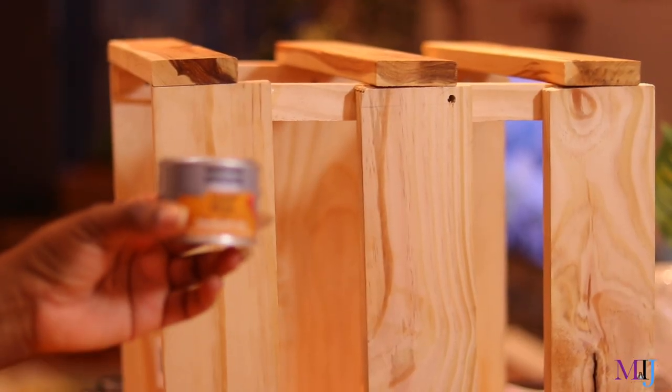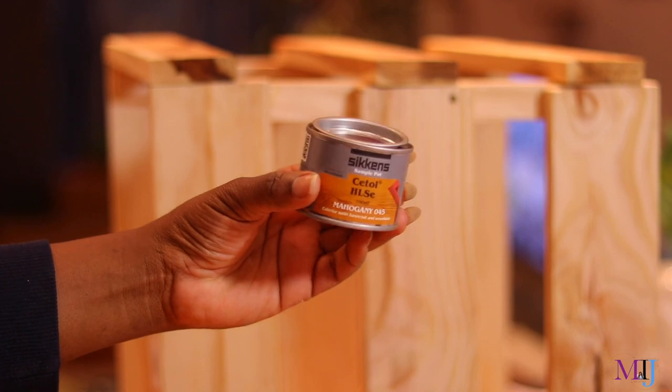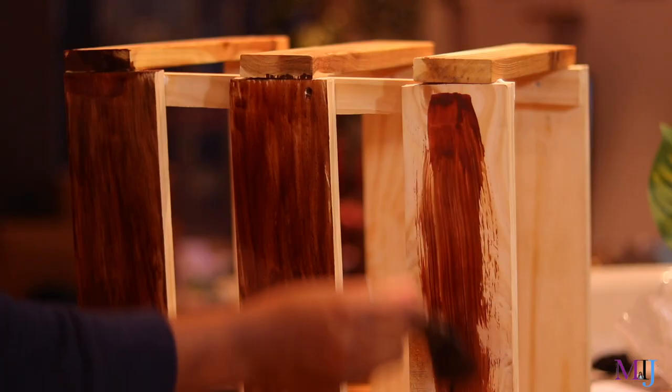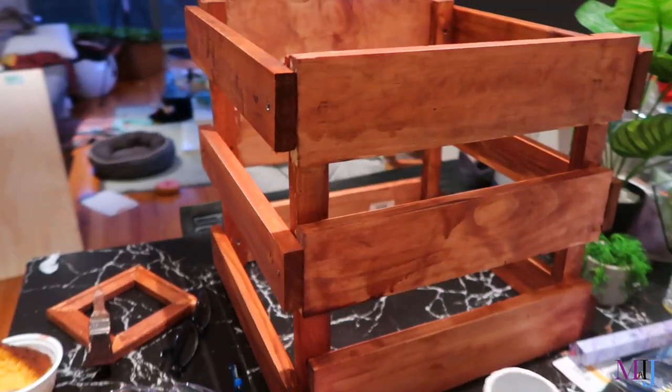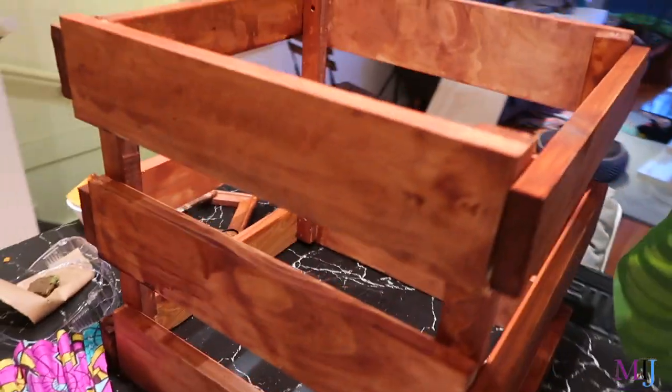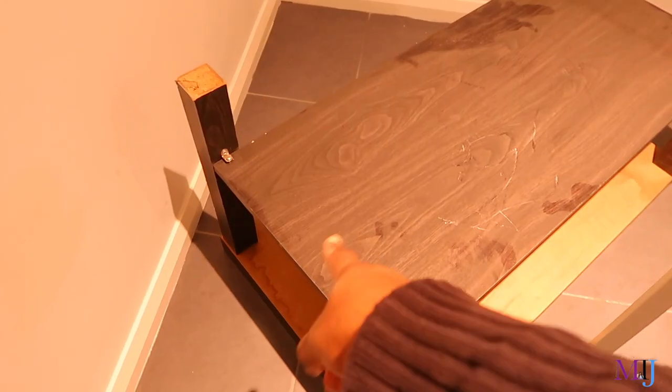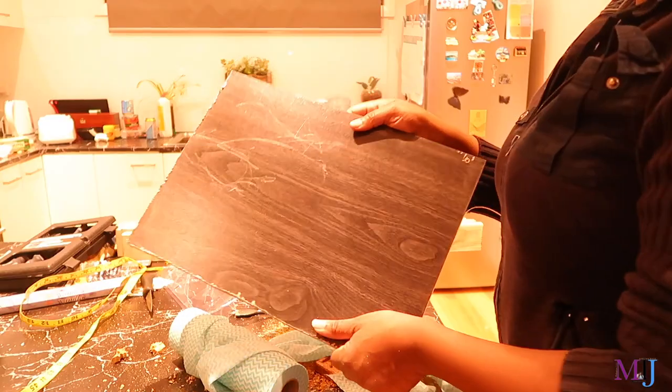I added a brown stain finish to make it look more woody, and it looks so much better. For the base where the plant sits, I took apart one of my old tables and used it as the base — cut it, stained the edge, and screwed it in place with my drill. It looks so good. Next, I'm going to transform the table legs by spray painting them black.